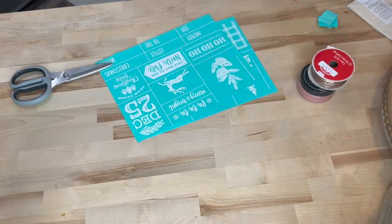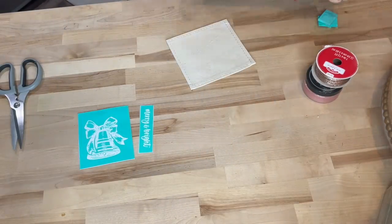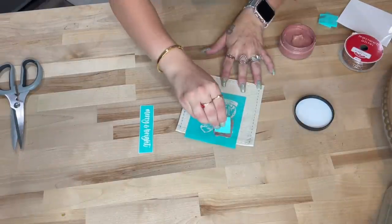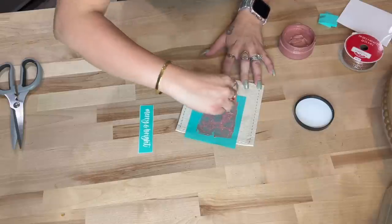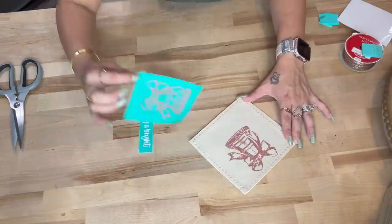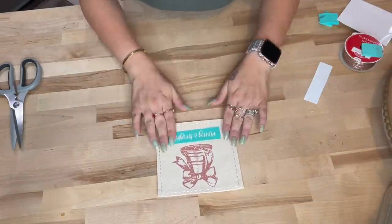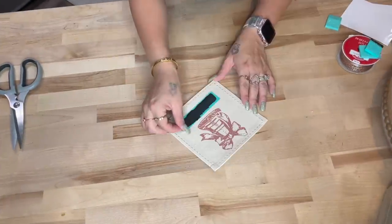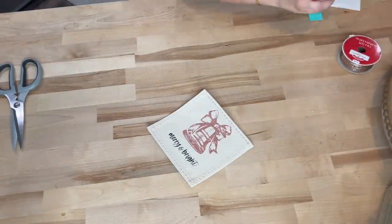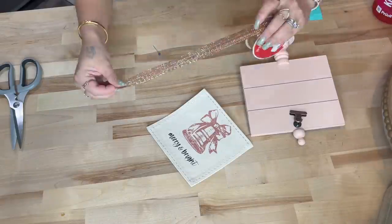For the bonus DIY this is so simple you could do it in your sleep. I picked out the transfer I wanted and cut those out. I took this patch from my Chalk Couture site — you can use the ink which is permanent, then peel the paper off the back and heat it up to iron it onto a pillow, blanket, or something like that. I transferred the bell on with my shimmer rose gold paste, then transferred on 'Merry & Bright' with my black paste and made a simple bow with the ribbon I used earlier in the faux present.